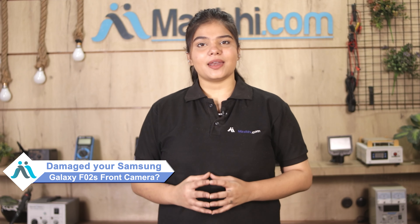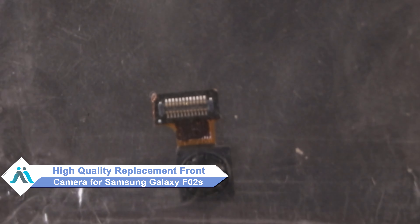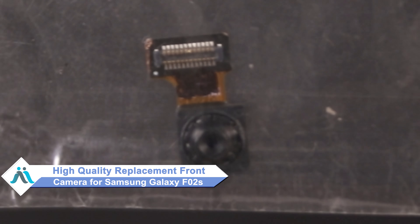Hi friends, this is Lucky from MaxBee.com. Do you have a Samsung Galaxy F02s front camera damaged? Worried of high repair cost of your smartphone? Don't worry, you can now buy high quality replacement front camera for your Samsung Galaxy F02s at a very affordable price from MaxBee.com, and can fix your phone yourself at home or get it repaired by any professional very easily.